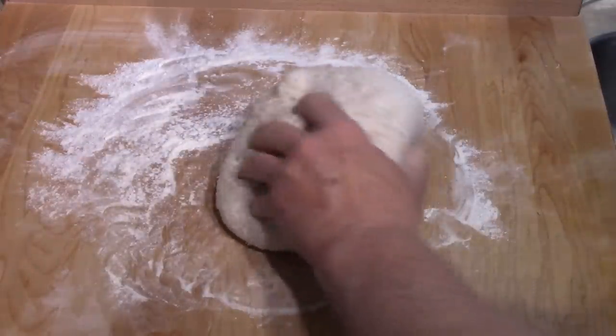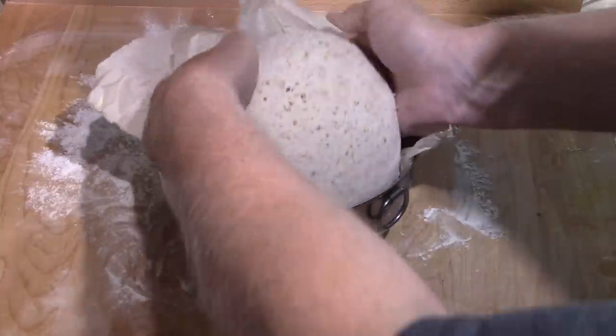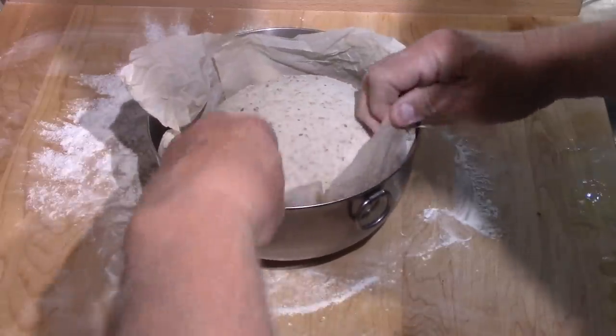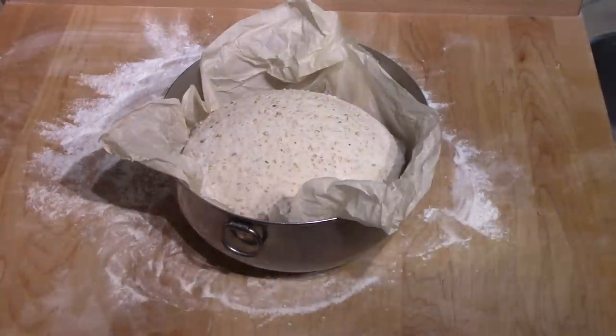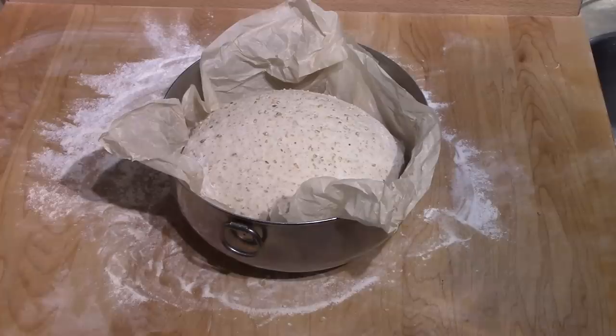That's pretty tight, so that's good enough. Now I put it in a bowl lined with parchment paper. I do mine in a Dutch oven, the same as the no-knead bread is done. I put it in the oven, parchment paper and all, after the top has been slashed. So I'll show you the old Dutch oven that I use. Let's set it aside now for two and a half hours.